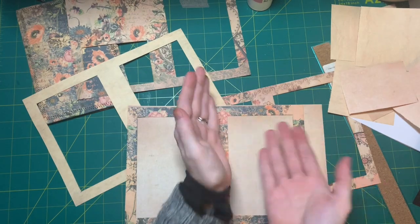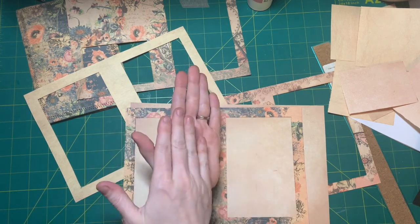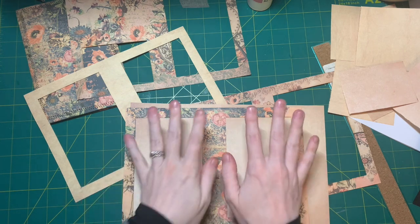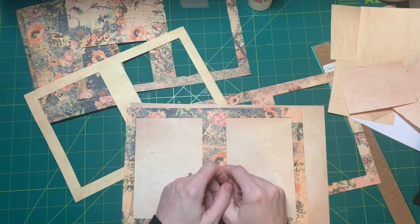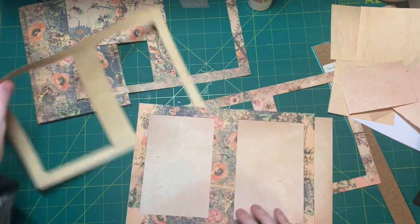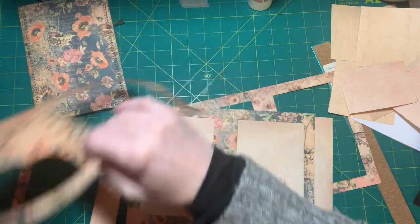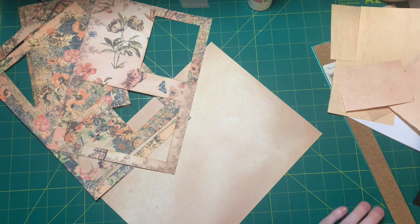I'm either going to make a top pocket with the acetate or a side pocket — or maybe both. This can be a writing page. Because we have multiple pages in the signature, there will be a writing page here and a writing page here. My plan is to not have two photos on the same spread opposite each other. I'm going to make sure I don't put anything upside down. That's my plan — I'm just making this up as I go along.